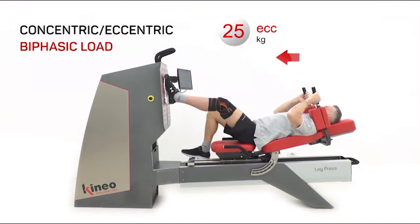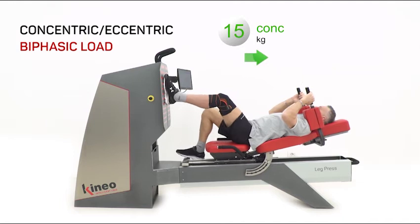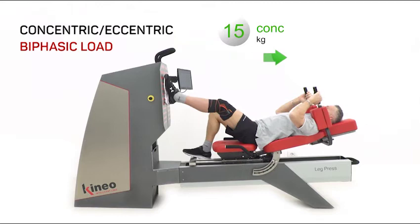With Kineo Leg Press, we can set up different loads in concentric and eccentric phase — for example, 15kg in the concentric phase and 25kg in the eccentric phase.